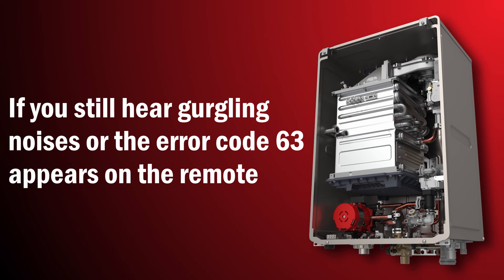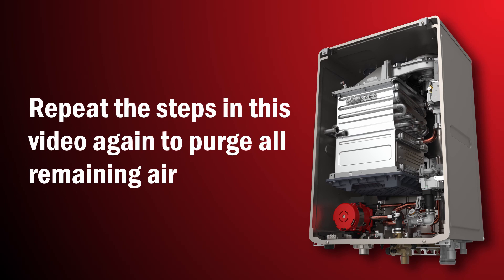If you still hear gurgling noises or the error code 63 appears on the remote, repeat the steps in this video again to purge all remaining air. Thank you for watching.